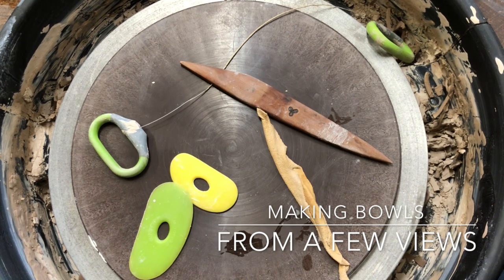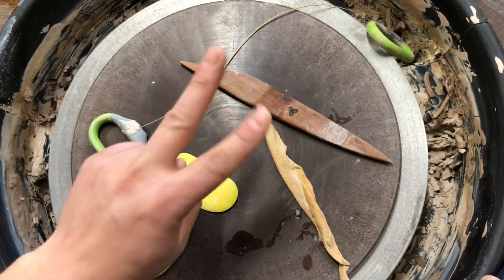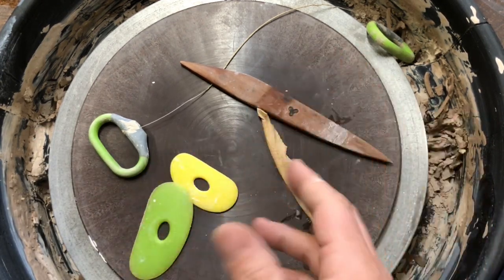Hello YouTube. So today we're gonna do some bowls. I'm gonna do two different styles of bowls. I'm gonna give you a couple different ways to see how I'm shaping them.